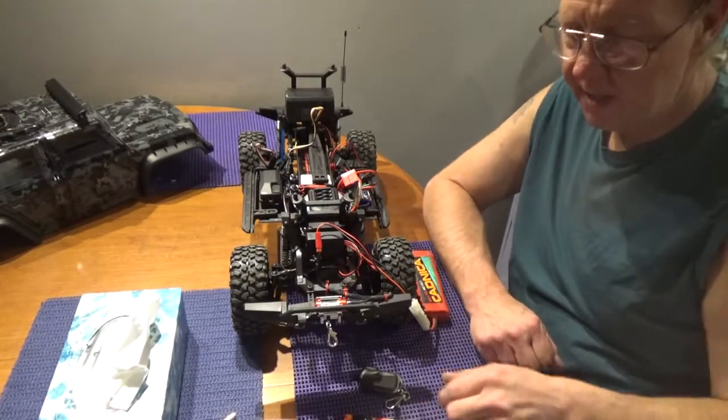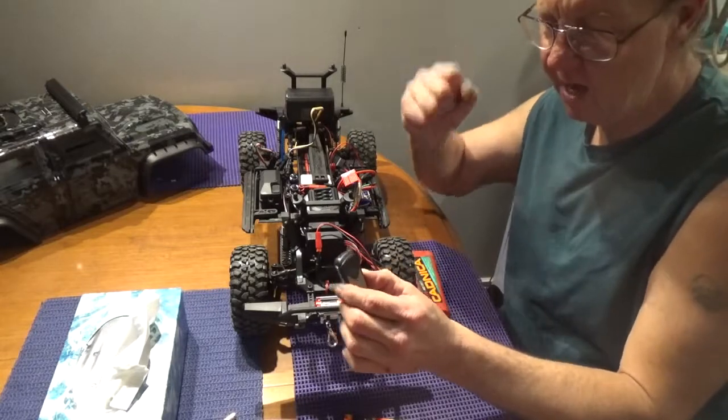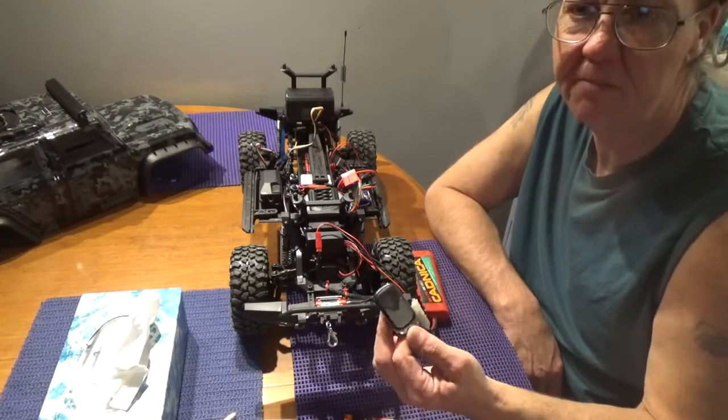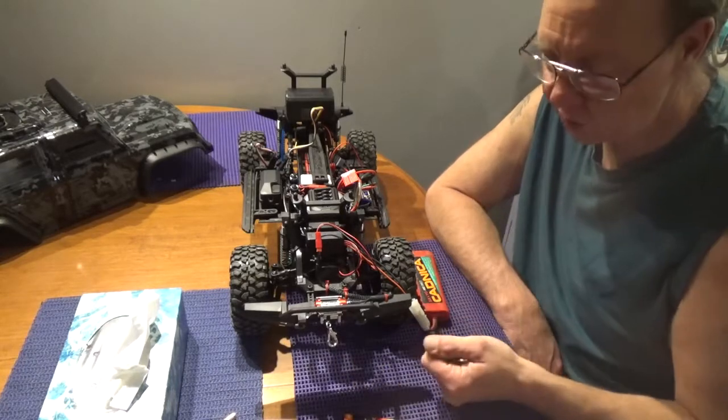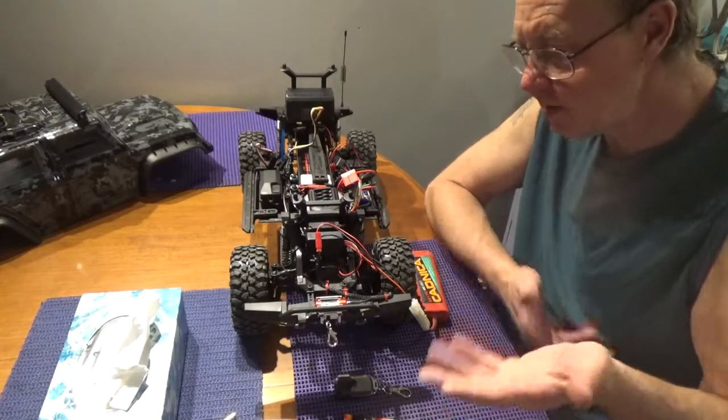Hey guys, welcome back! I got my remote winch kit in today. I ordered this from Wish.com for about 20 to 25 bucks plus a couple dollars for shipping. It actually showed up a little earlier than expected, which was great — sometimes it does, sometimes it takes six months, who knows.